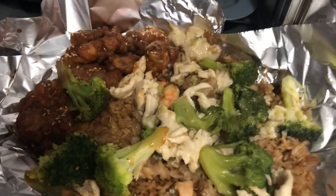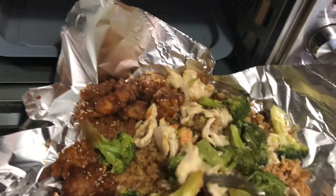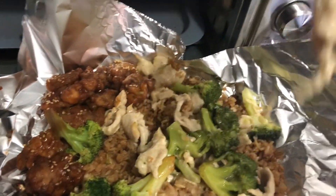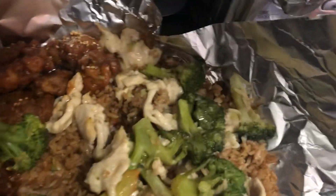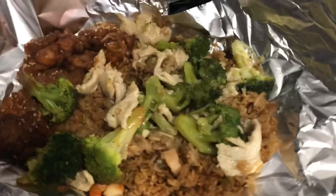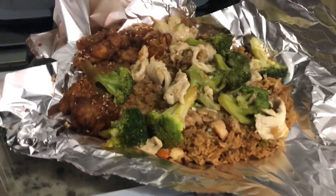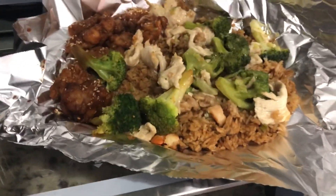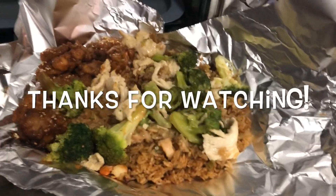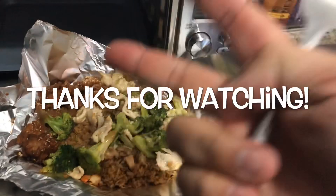Oh my god, it's so good. Reheat Chinese food in aluminum foil in the airfryer — and it's not cold. Airfryer, you are amazing, I seriously love you. I'm gonna go eat this. Definitely use that reheat button. I mean, I loaded this up front to back with Chinese food and it turned out amazing. Thank you for watching — we'll see what I do next time with the airfryer.